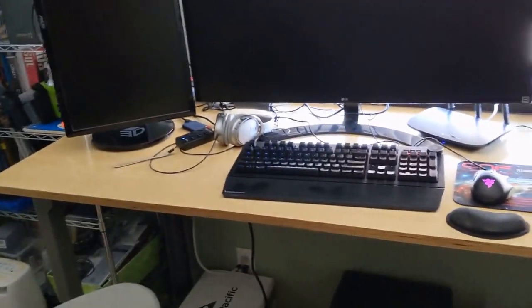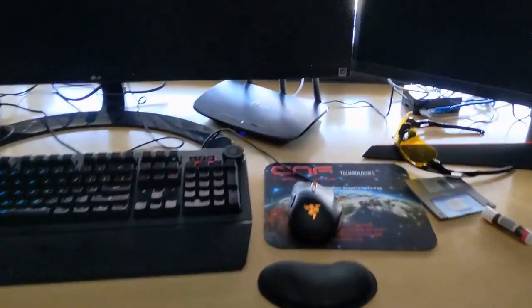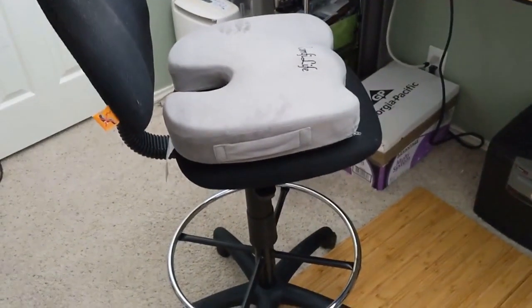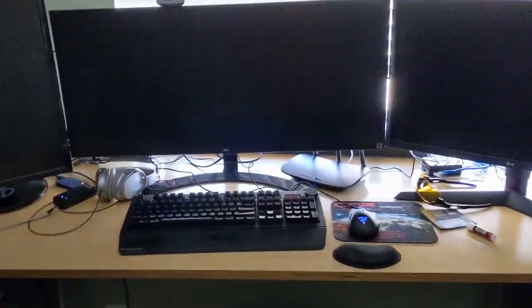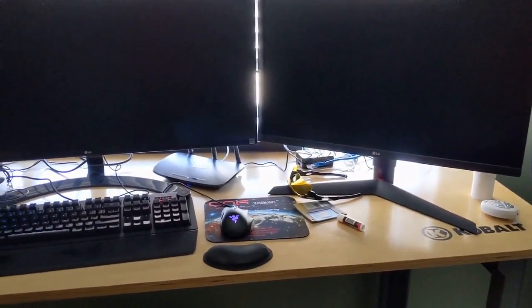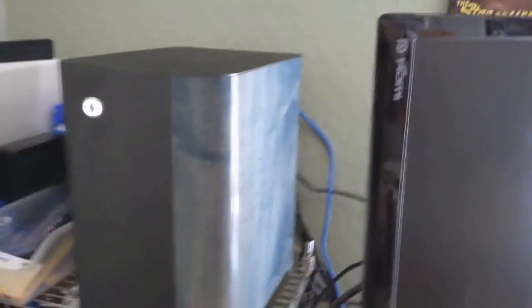One thing you may note is that this is not a traditional desk — this is actually a workbench I got from Lowe's. I like it because it's just about high enough that I can use it as a standing desk if I want, or I can use a chair with it. I use an architect chair because it gives a little more elevation, and it works very well with this type of desk. As a workbench it has a lot more room than comparable office furniture, and it's quite a bit cheaper.